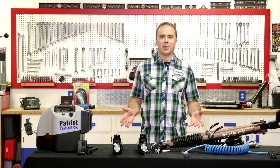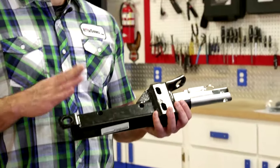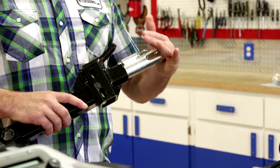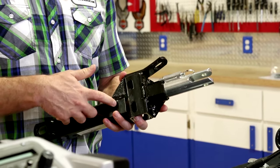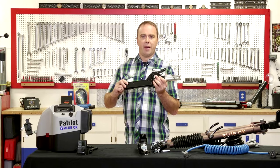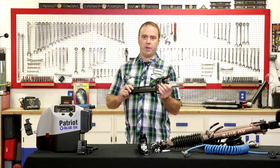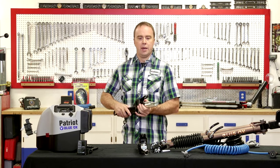Here we have the basic components of a flat towing system. Starting off with the base plate. The base plate is the part that mounts to the frame of your vehicle, so this is the attachment point for the towing system. It's bolted straight to the frame members of your vehicle and it's designed specifically for your style of vehicle, so we literally have hundreds of different base plates to fit all the different tow vehicles out there.